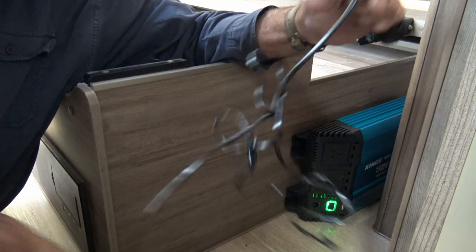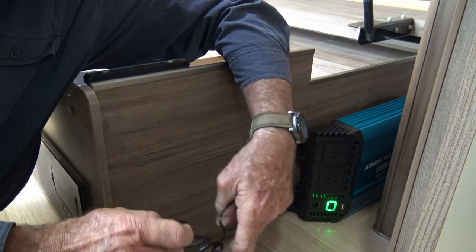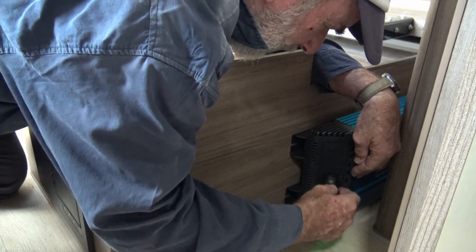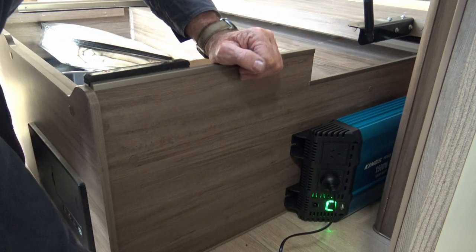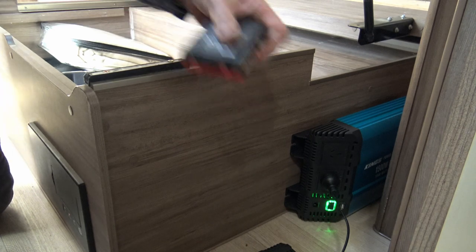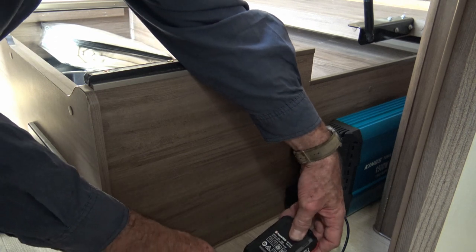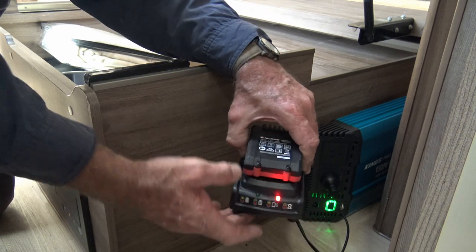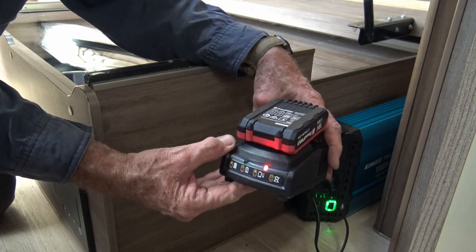The standard test for these inverters seems to be cooking popcorn in the microwave — I'm not going to bother with that. I'm merely going to turn it on, and my test is going to be recharging the batteries for my battery drill. The green light tells me it's working correctly. I plug in the battery charger, put the battery in, and the little red lights come on to tell me it's charging. All good.